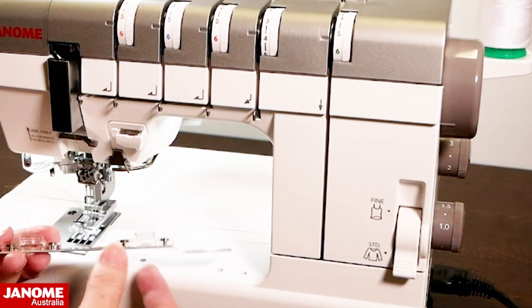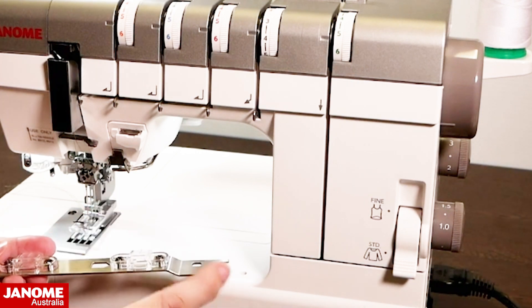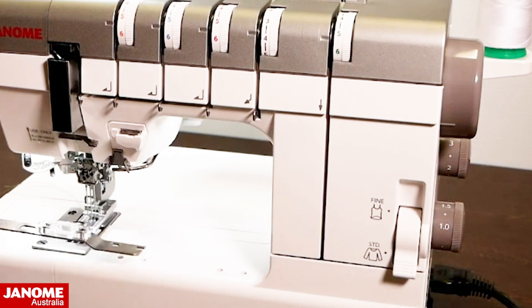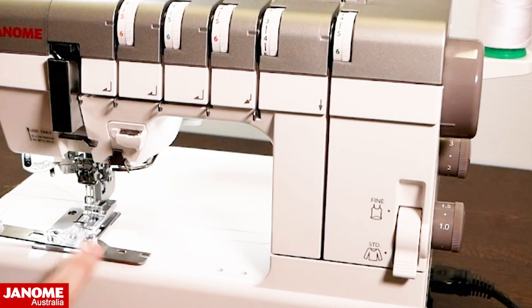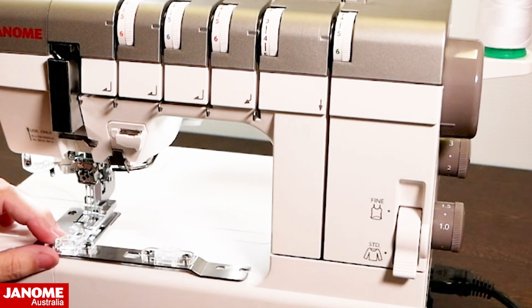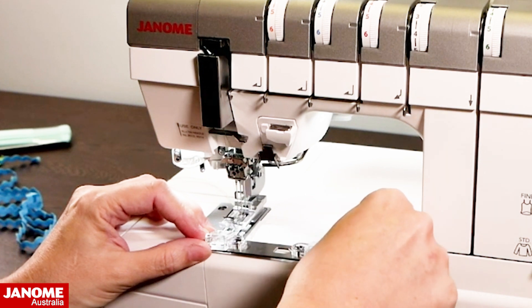Now for attaching the guide: the bar has two guide options and on the front of your machine you have left and right double screw holes. For the belt loop folder you put it on the left-hand screw hole so the guide lines up with your foot. For the bias guide you put it in the right-hand screw holes. We're going to do bias first, so you take your two little screws that come with your machine.